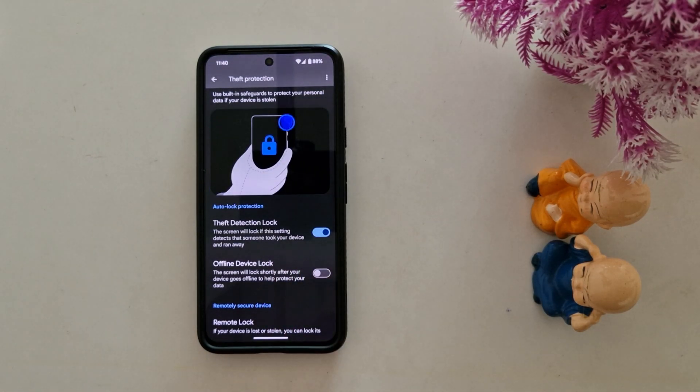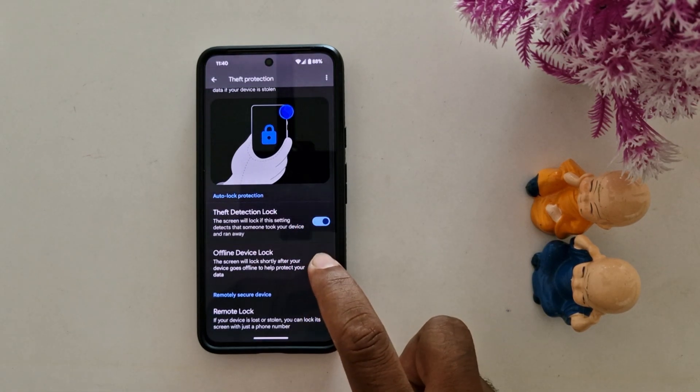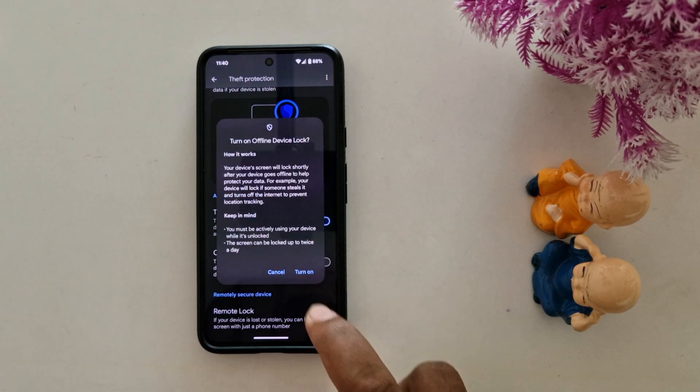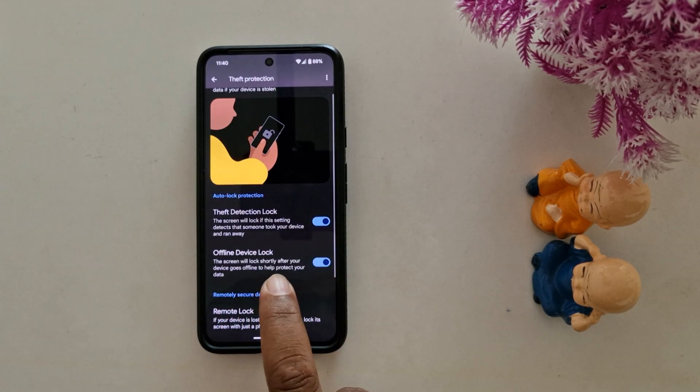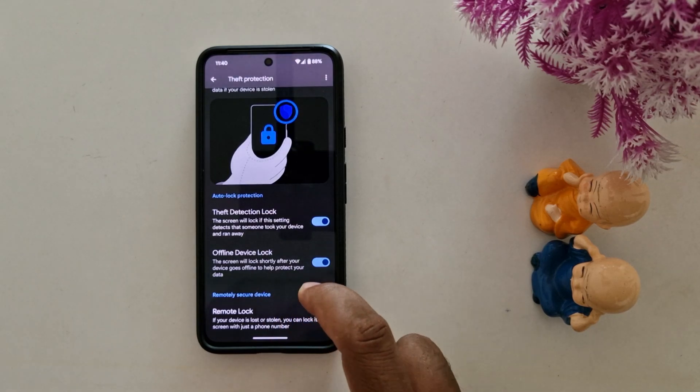If someone took your device and ran away, your device will automatically lock. Also enable offline device lock — this feature will lock the screen shortly after your device goes offline, to help protect your data.